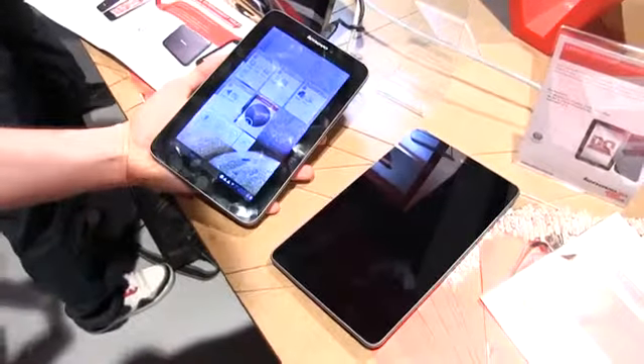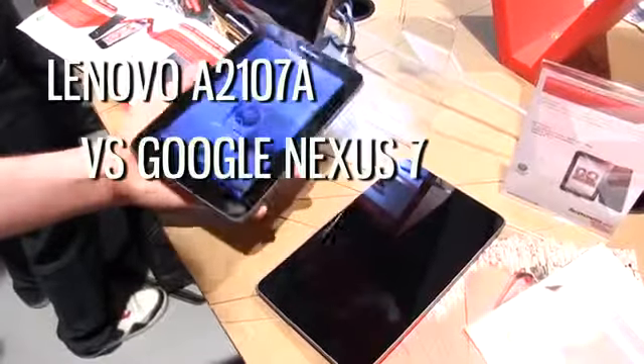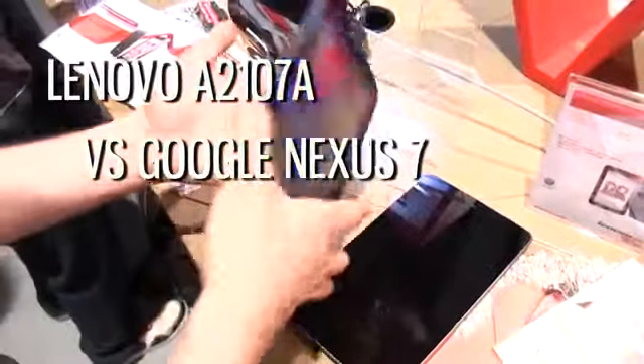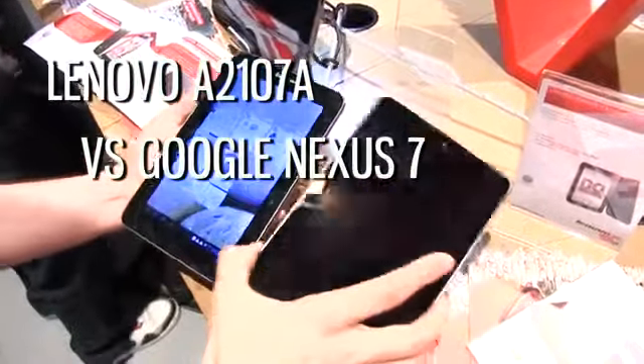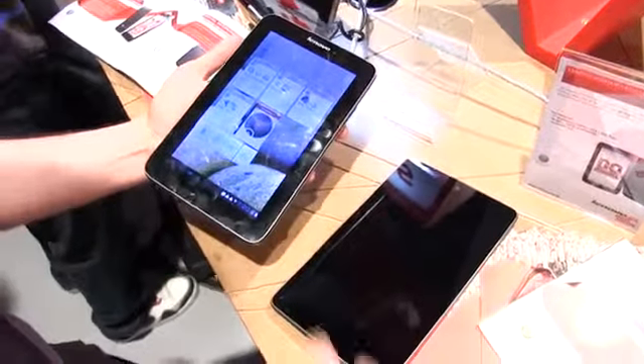Hi guys, Mike here and we're taking a look at the Lenovo IdeaTab S2107A. Basically this is a 7-inch tablet and it's going to be quite price competitive, starting at $200 — exactly like the Google Nexus 7 — but it will have a couple of extras.